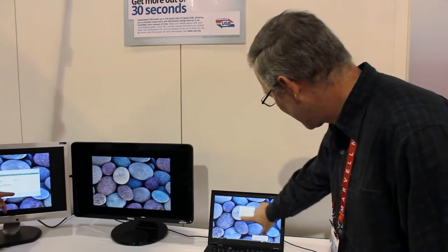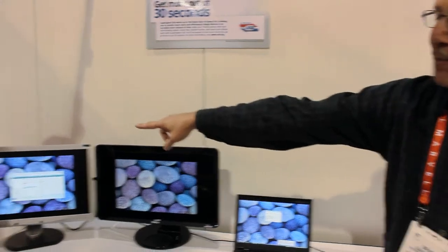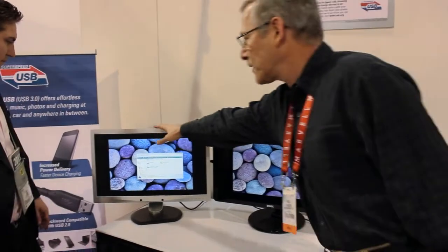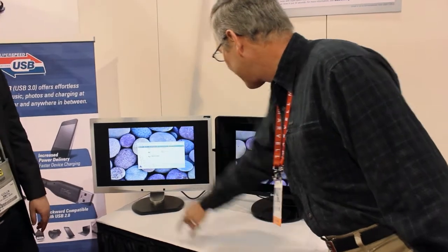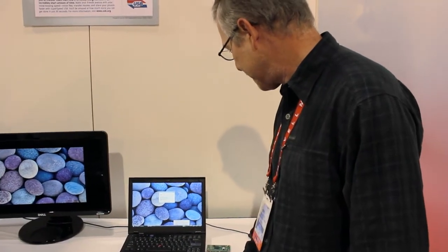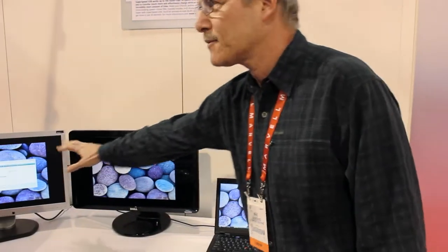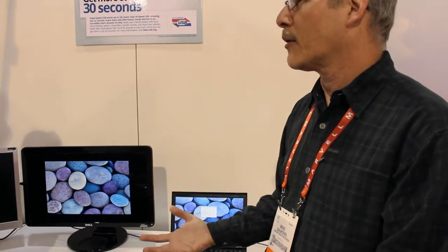What you do see here, though, is a thumb drive has appeared. That thumb drive is actually plugged into the monitor at the far end, plugged in the side. You can see the drive appear here, and it's saying: do you want to auto-play on that drive? So we're now running both displays and getting power.